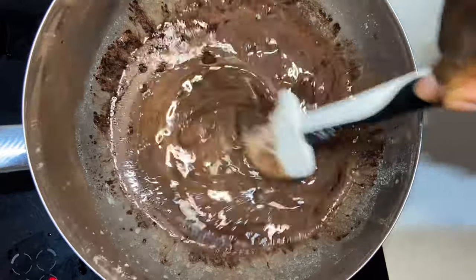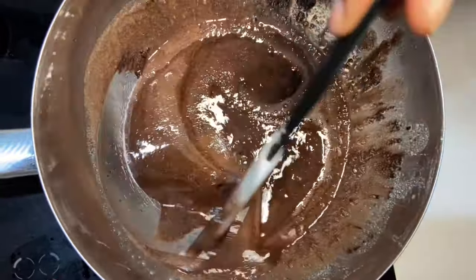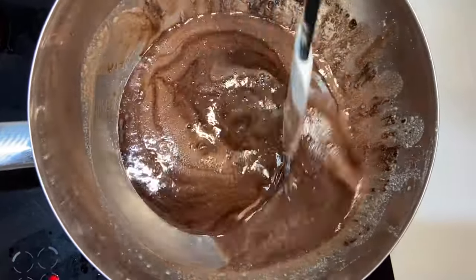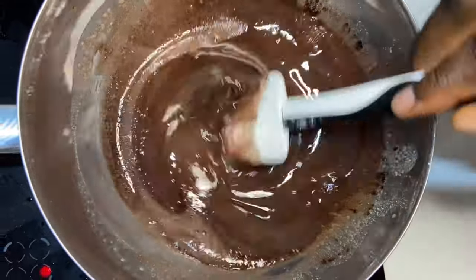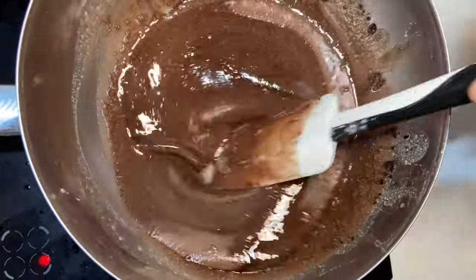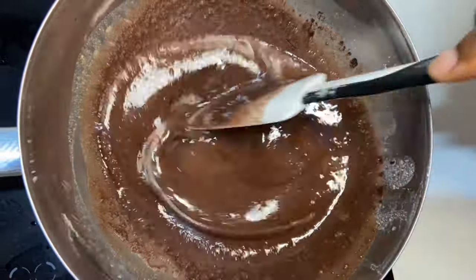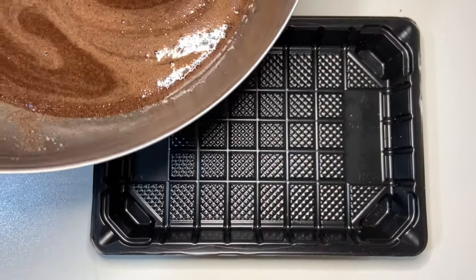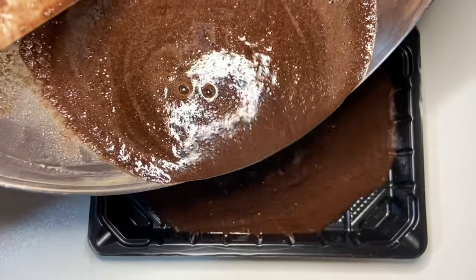I'm going to mix it up until everything is well mixed, then place it in my plastic mold and let it sit in the freezer for 15 to 20 minutes.